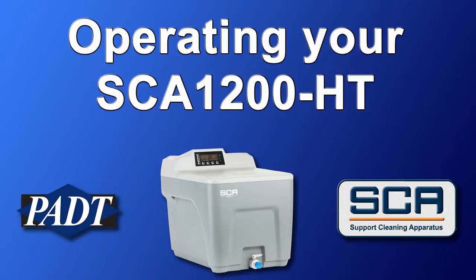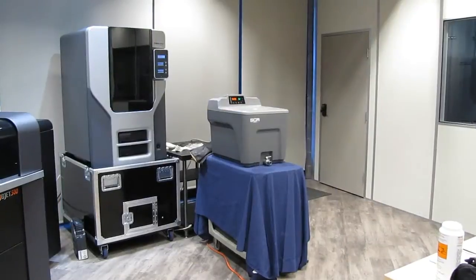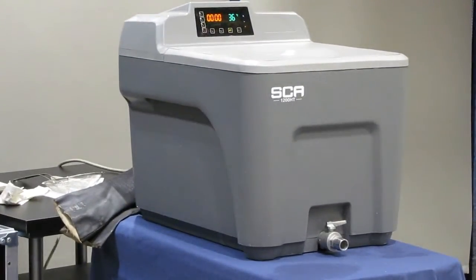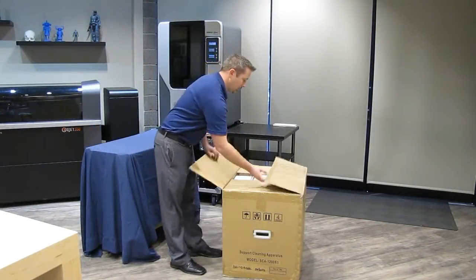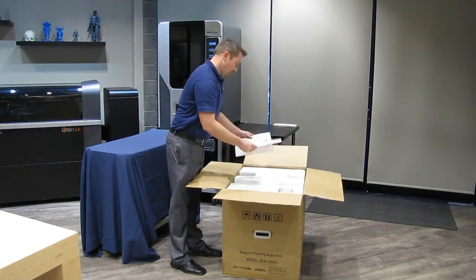Operating your SCA 1200 HT. Thank you for purchasing an SCA 1200 HT to clean supports off of your FDM parts. We know you are eager to get your new system up and running. We have prepared this video to quickly show you how to set up and operate your SCA.